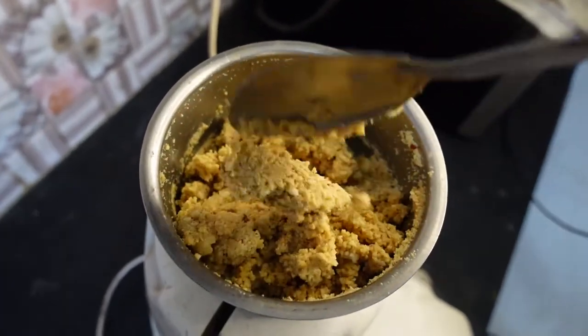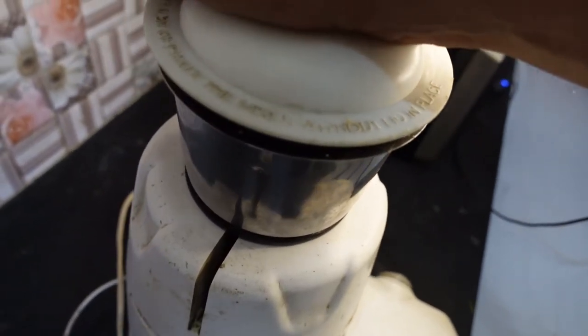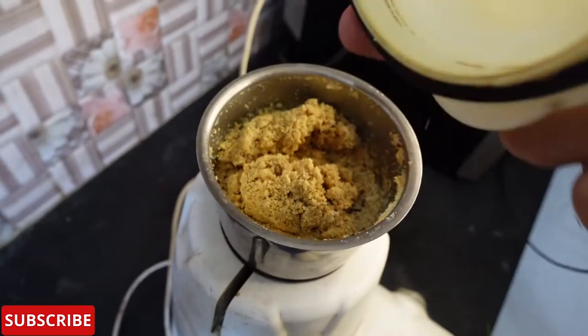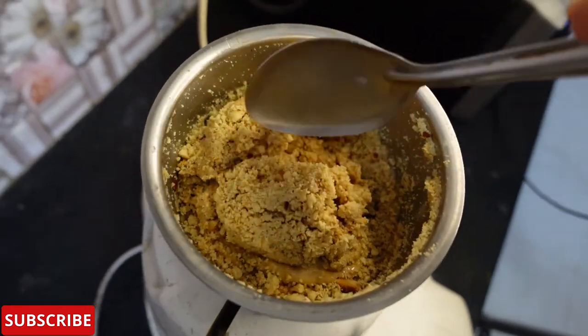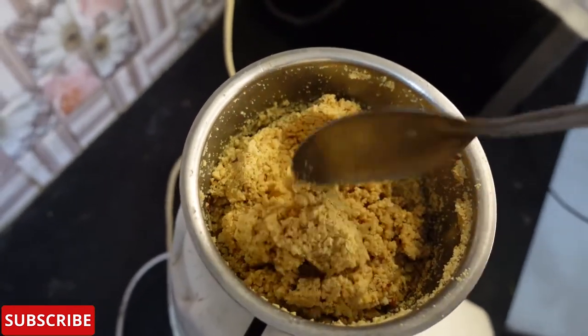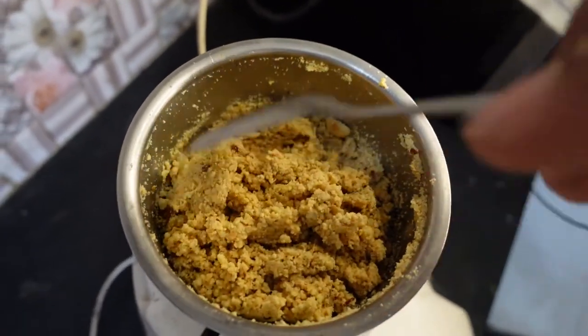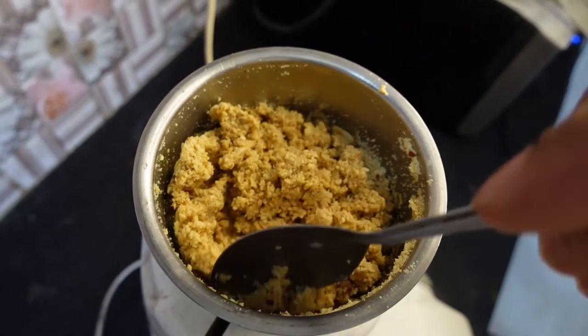I have been grinding this for 10 seconds at a time. We need to keep grinding in 10-second intervals until it reaches the right consistency.